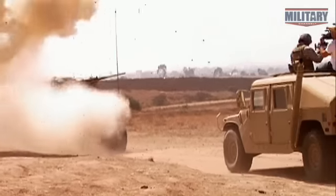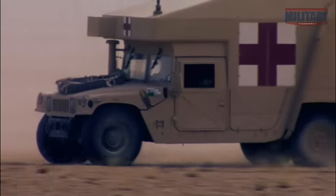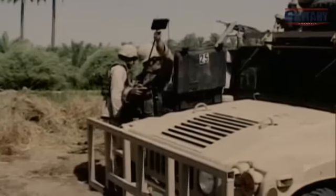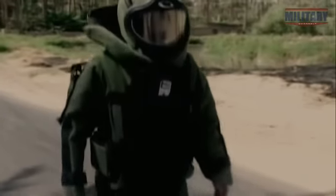These remote-controlled bombs, usually buried or concealed beneath debris, have killed thousands of soldiers and wounded tens of thousands more. Before the Andros, bomb disposal experts in war zones had no choice but to risk their lives trying to disarm IEDs by hand, often under enemy fire. Few jobs in modern warfare are more dangerous.